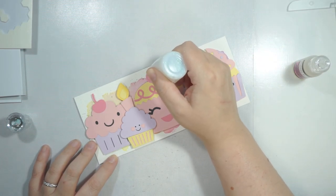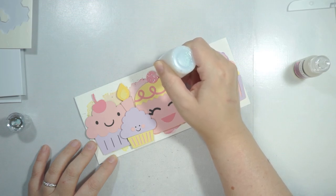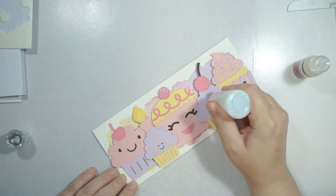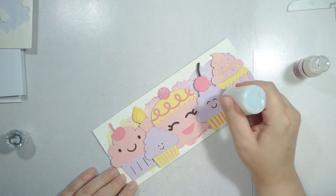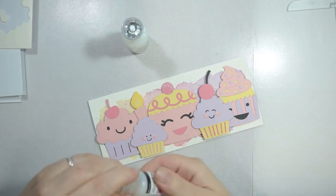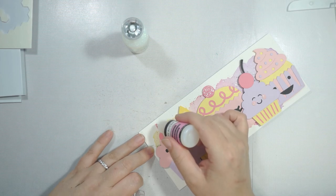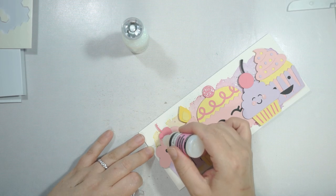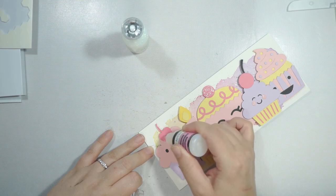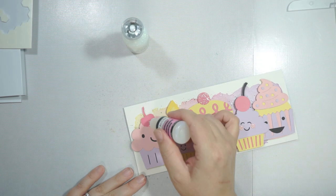Now I'm going to add some sparkle and shine to all the different elements. I'm using some Nuvo Crystal Glitter Drops in White Blizzard, which is a clear sparkly drop — really nice, and a great neutral color for most projects. I've also got some Glossy Accents to accent the cherries and some of the cheeks and mouths on the cupcake images.